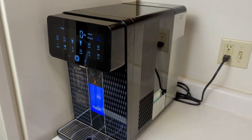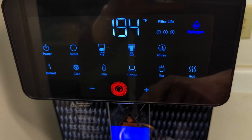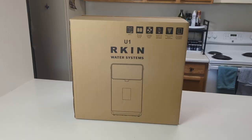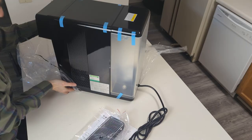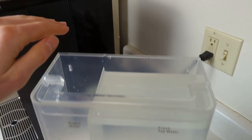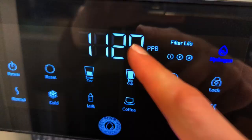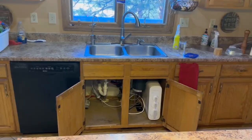The Arcan U1 is one of the most advanced zero-install countertop reverse osmosis systems, capable of providing instant hot, cold, or room-temp purified water at the touch of a button. I was lucky enough to get my hands on one and I'm super excited to give you all the nitty-gritty on why I love it so much, a few things I don't actually like, who this water filter would be a perfect fit for, and a few situations where a different system might be a better choice.